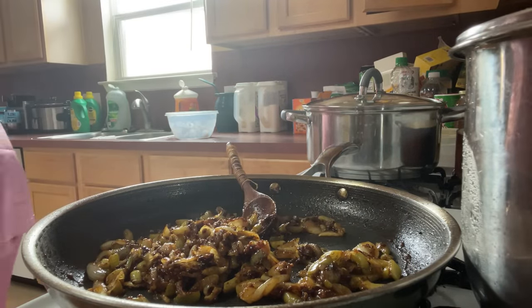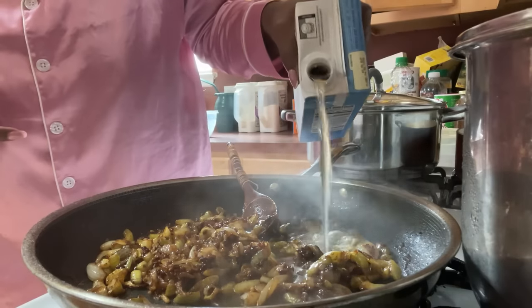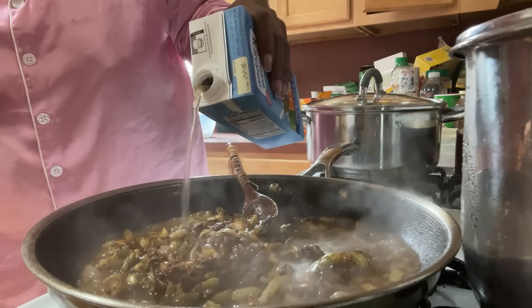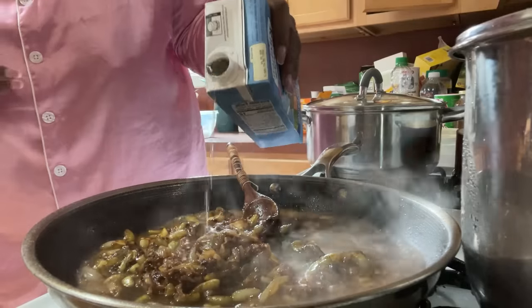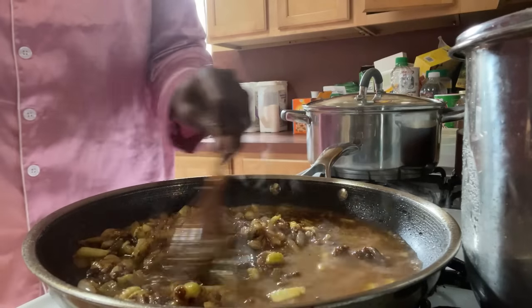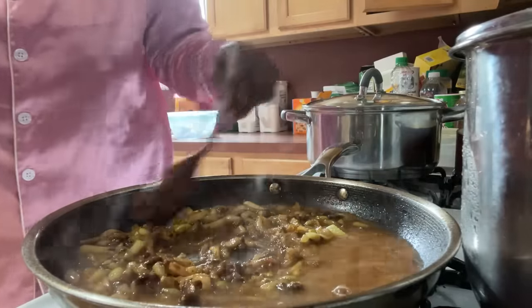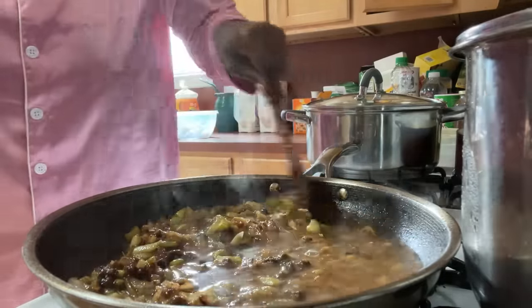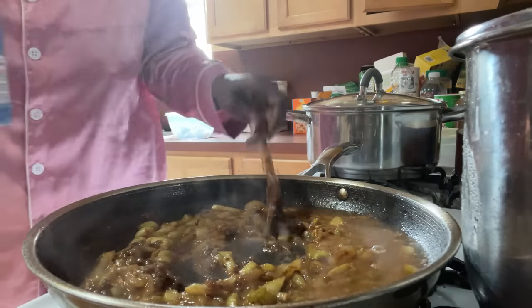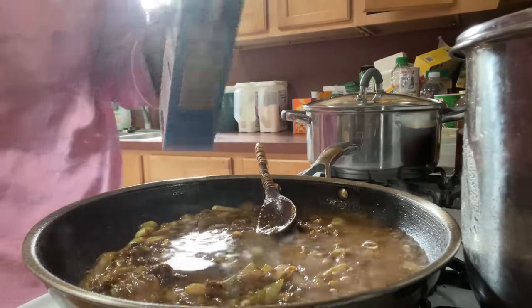And then we're going to add some seafood stock. It smells so good - smells amazing. I'm adding more stock because I wanted a lot of soup.